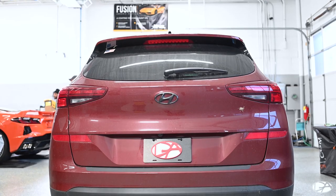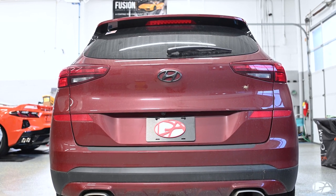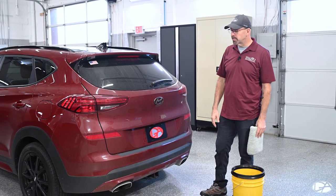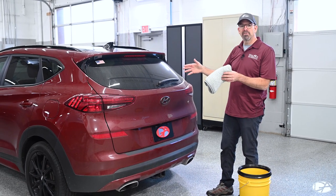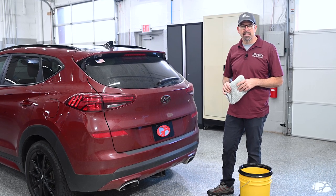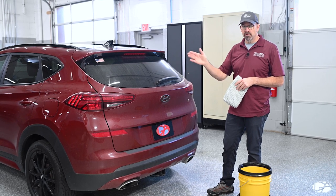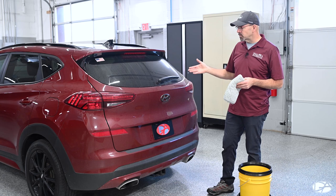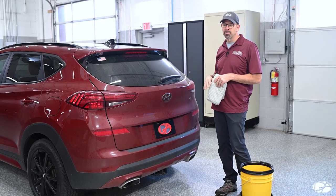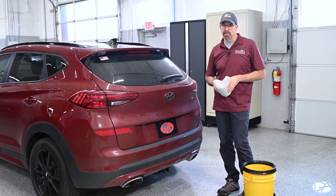There's a little bit more dirt on the back of the vehicle — that's normal. As you drive down the road, the back of your car acts like a vacuum, with air sucking around it, so this is typically where you'll see more dirt. I'm going to do half of the back end so you can see a side-by-side before-and-after comparison of what it looks like after ONR versus before. This is fairly dirty, but it's not a problem for the Optimum No Rinse. I'm not worried about scratching the paint because of the emulsifying agents in the ONR.